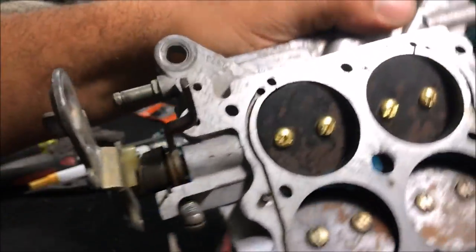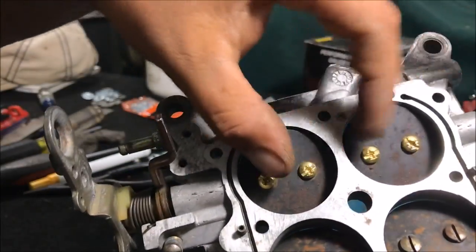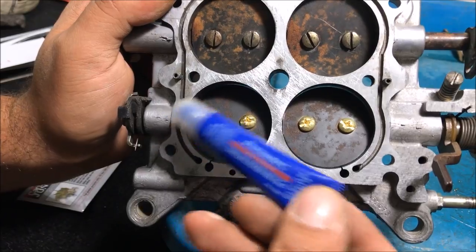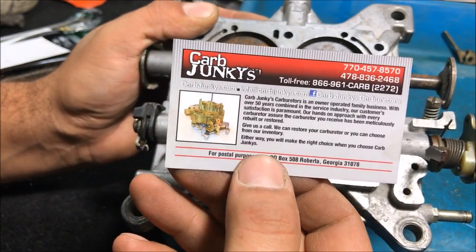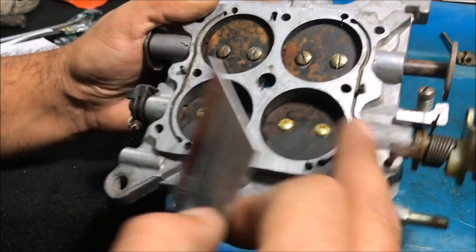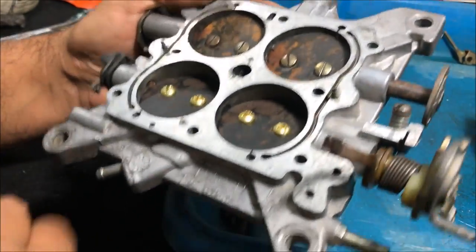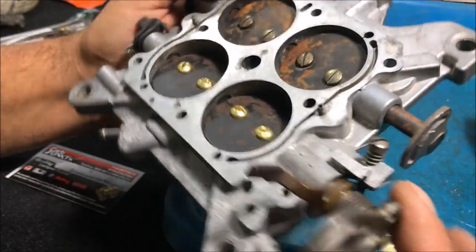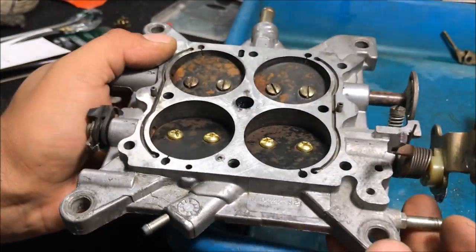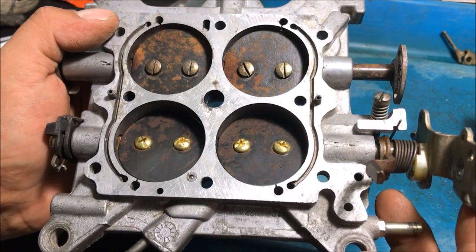We've got thread locker, everything's been staked the way it's supposed to be, everything looks good. I want to thank Carb Junkies for making that re-bushing kit available — this throttle plate is 100% ready to go and feels like a brand new one. If you enjoyed the video please like and subscribe, and thanks for watching.